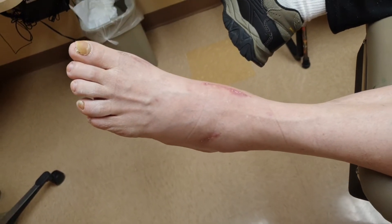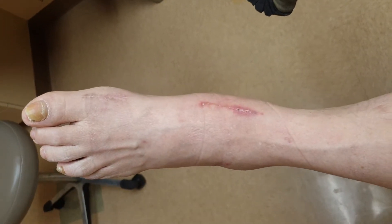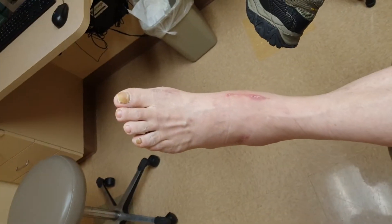We have a patient here, 63-year-old. We did surgery December 11th on his foot. Describe the pain before surgery for me. Can you do that? A 10, most of the time.